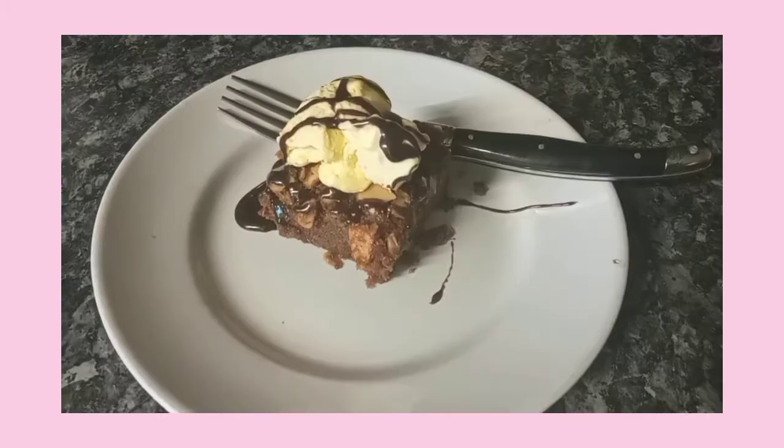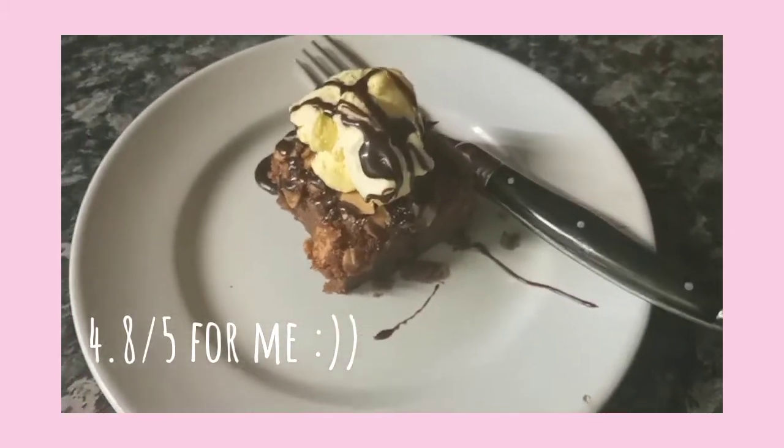Top off with any toppings of your choice — ice cream, syrup, chocolate chips — and enjoy! I really hope you guys enjoyed, see you guys in the next one, bye!